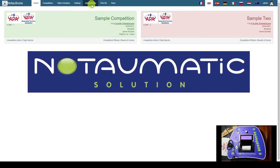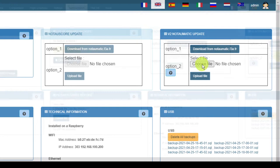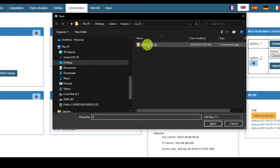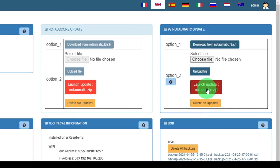The update is done via the administration screen of Nautascore. When we click into the administration screen, you'll see up in the top right-hand corner a Nautomatic update option. What we do here is browse with this option to our zip file that we have saved earlier to our local drive, and we upload that zip file into the Raspberry by pressing upload and then launching the Nautomatic update.